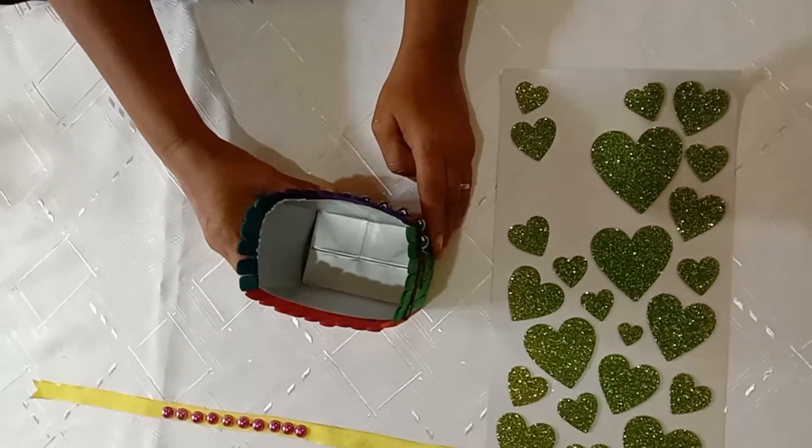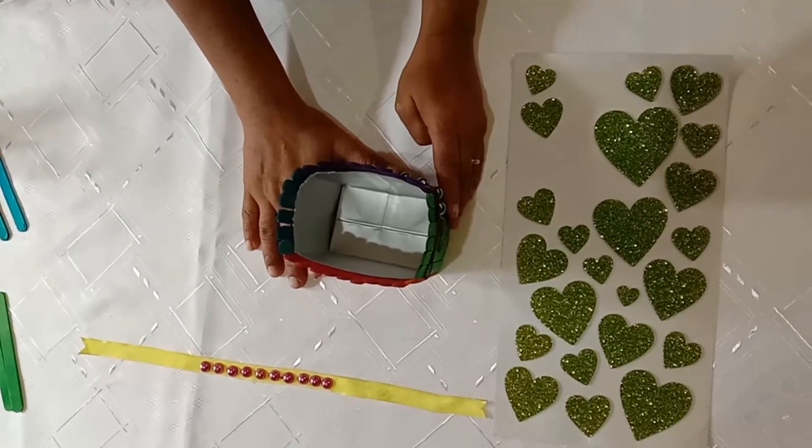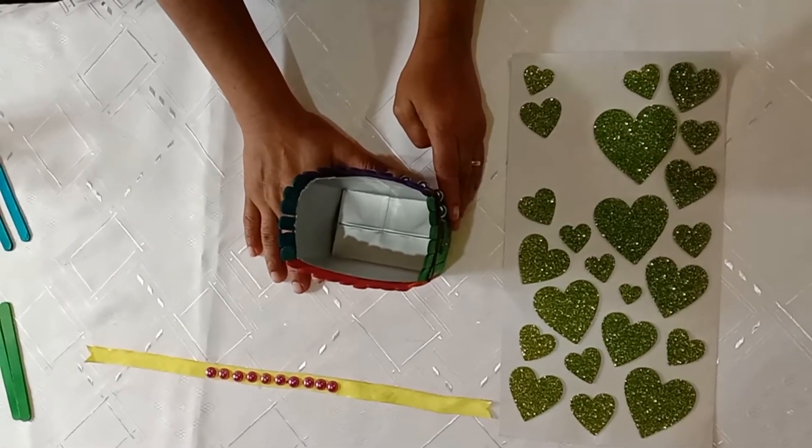Now you have to practice this at home with the help of your parents. Thanks for watching.